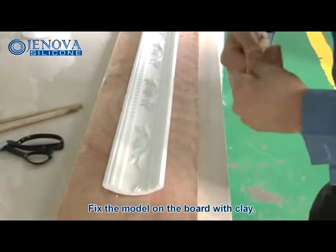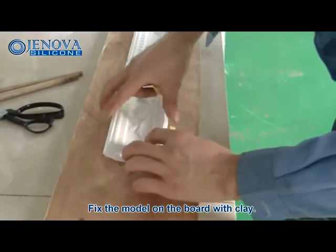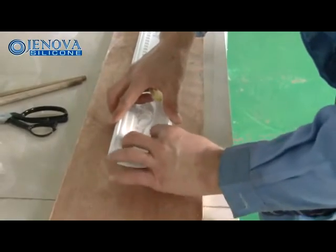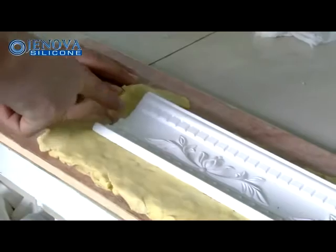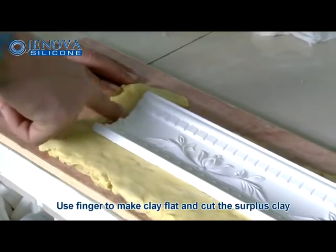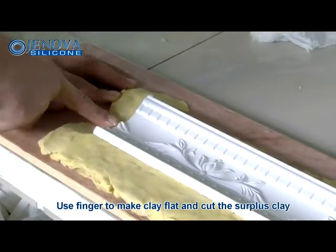Polish and handle the original model. Fix the model on the board with clay. Use your finger to make the clay flat and cut the surplus clay.